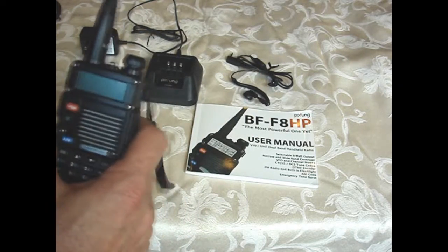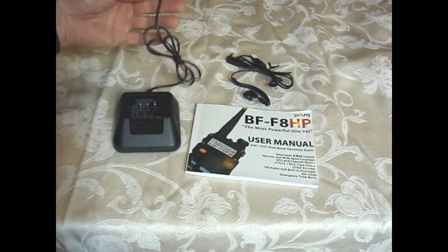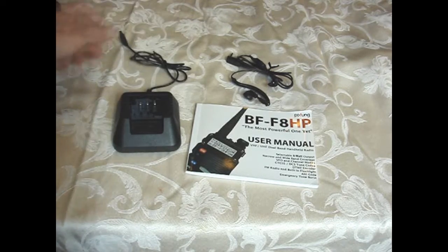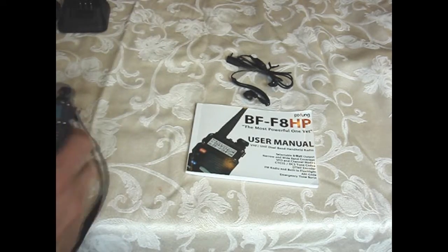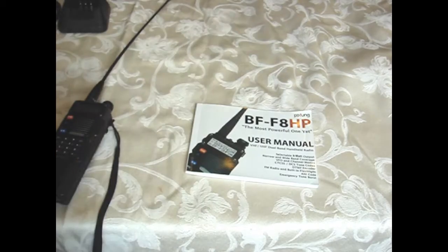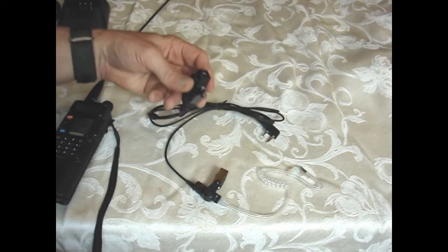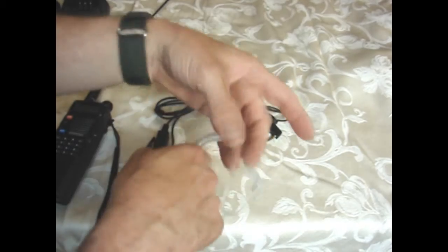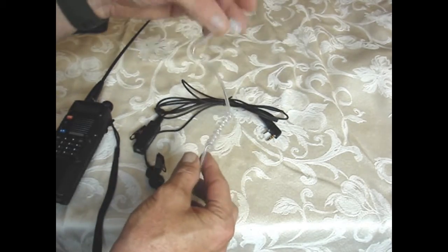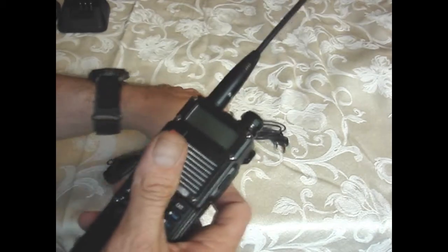Another upgrade I did was a USB port charger you can plug into your car and charge the radio while you're driving. After that, I also added a more stealthy, covert-type push-to-talk earpiece — the mic clips onto your shirt and the earpiece goes behind your ear.